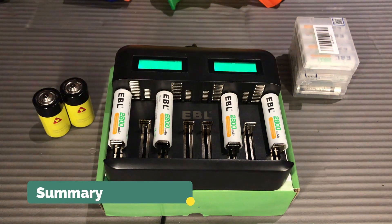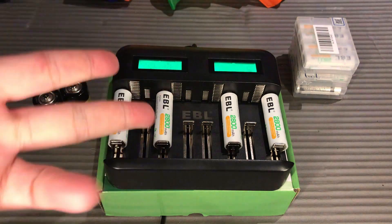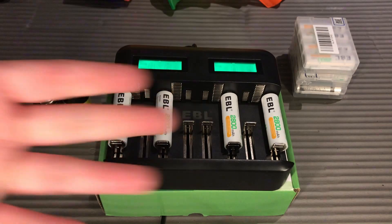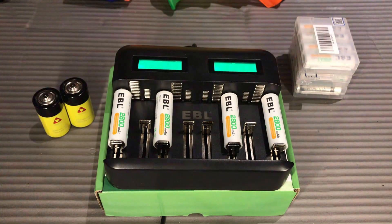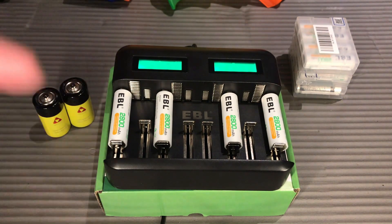That is our quick unboxing and review of the EBL universal charger. To recap: we have eight individual bays to charge individual batteries — double A, triple A, type C, and type D. The EBL charger has fast and smart charging technology which prevents your battery from overheating, overcharging, and short circuiting while charging.